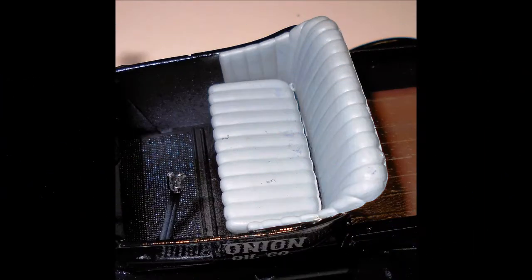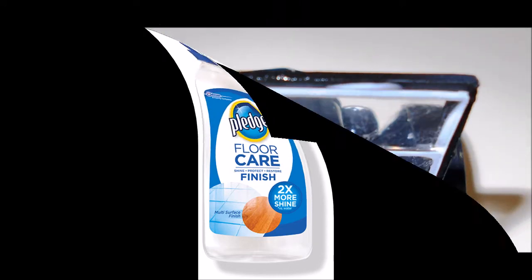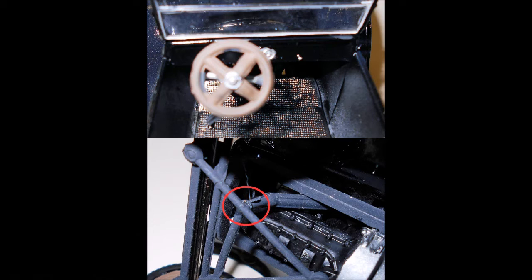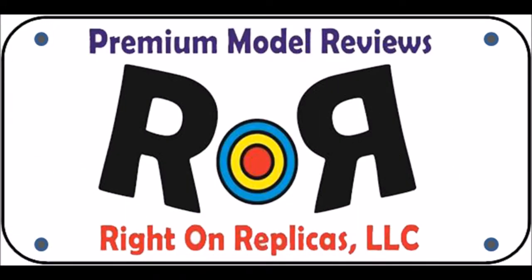Now install the seat into the interior. To make the window look cleaner and crisper, I dipped it into some Pledge floor polish, wiped off the excess, and after it dried it looks crystal clear. Now install the body onto the chassis, slide the steering wheel into place, and glue the front suspension linkage under the car. Finish off the front end with the headlights and brackets. I also personalized the car by printing my logo on white paper, covering it with clear cellophane tape, cutting it out, and adding it as a tag on the back end.